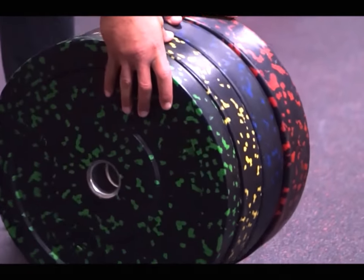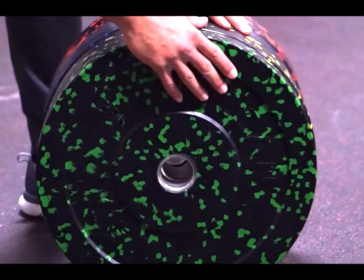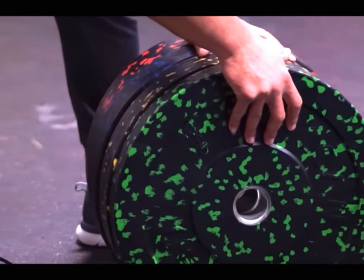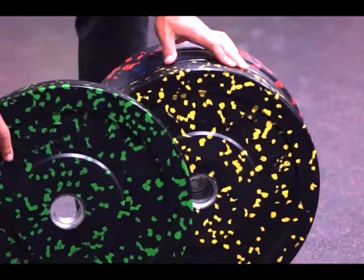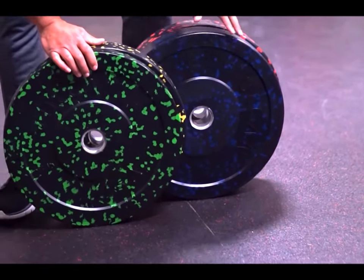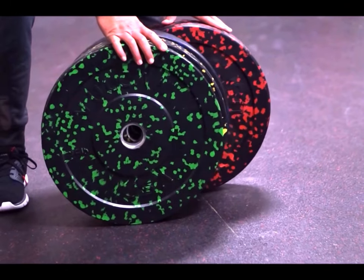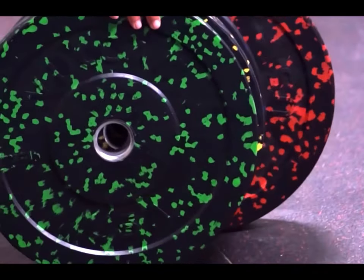When you're using the typical rubber bumper plate, they're usually made out of high density rubber, and high density rubber is really not recommended for outdoor use. This is a completely different rubber compound — it's not made of the same compound as our other bumper plates — and as such, it can be used outdoors or indoors.